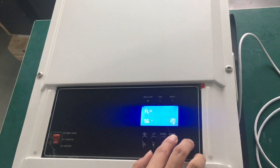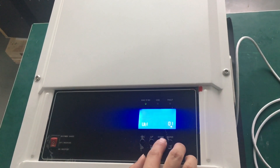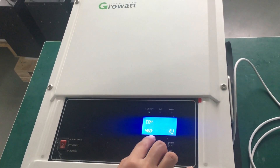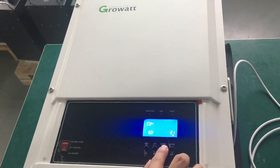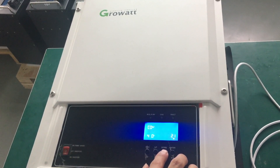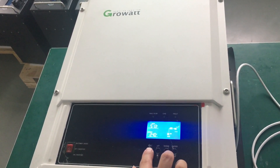Press enter to save, then go back. Set parameter Group 21 — it's for discharging cutoff voltage. By default it is 46 volts; we will set it as 44 volts, which is recommended for lithium batteries. Now all is done — four steps.